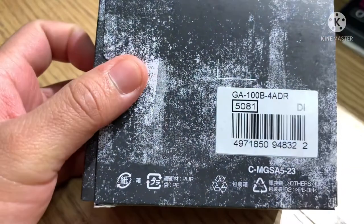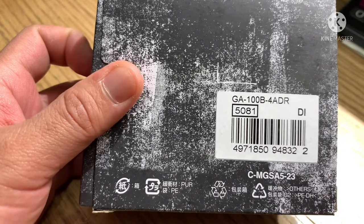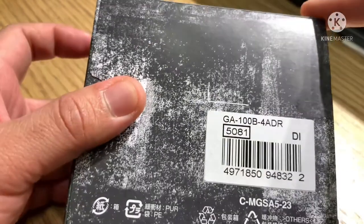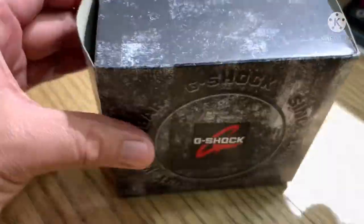So this is the box. The model of the watch is GA-100B-4ADR, case number 5081. This is the barcode. Now let's open it.